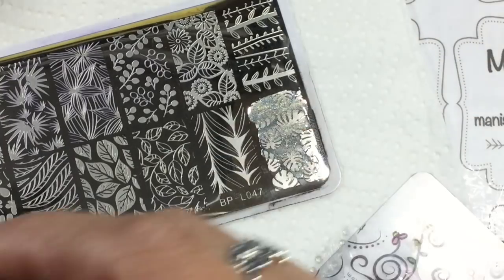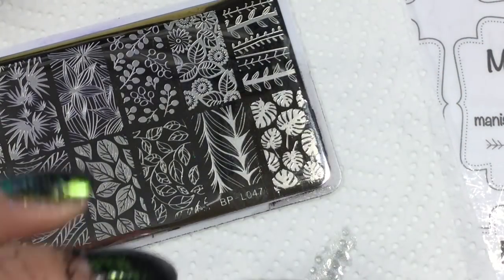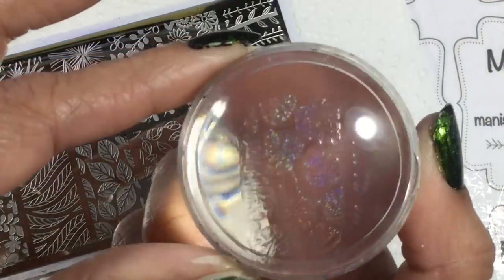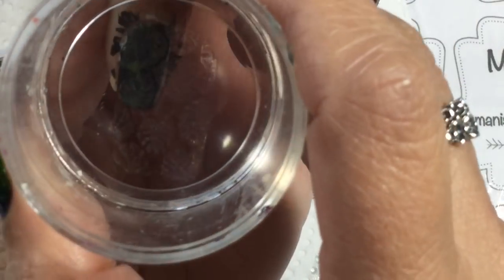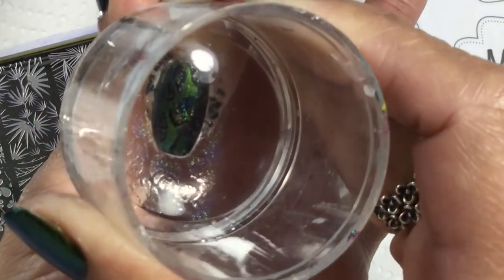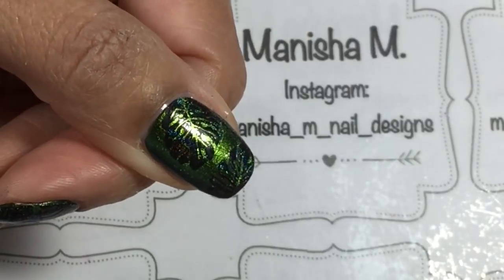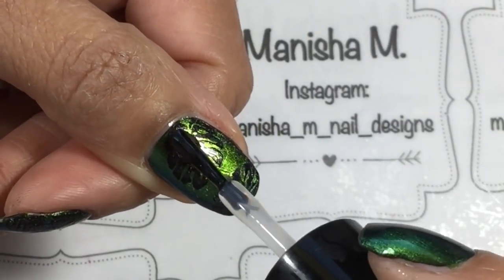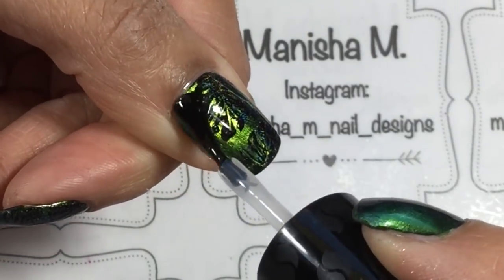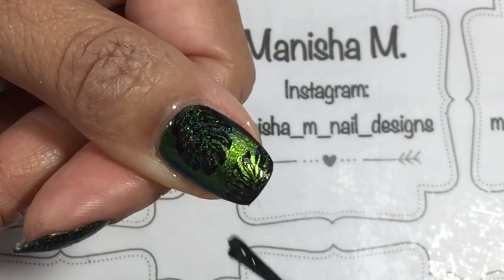The camera's not picking up the holo goodness here, but there are some pictures coming up right at the end of the video that show it off even better. In real life they really were quite beautiful and very eye-catching. I work in retail and a lot of customers noticed my nails — this one in particular really was eye-catching in real life.